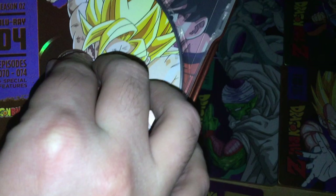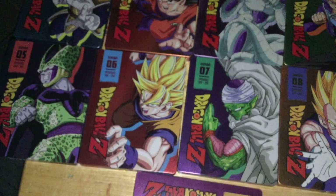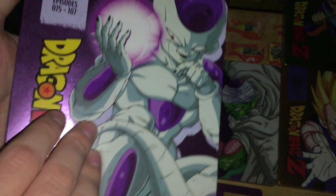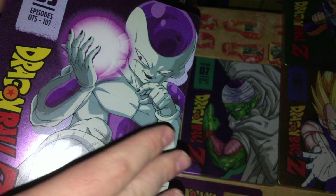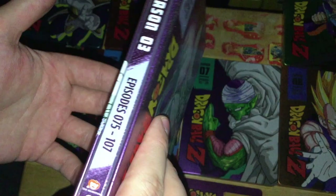I don't mind them reusing the artwork because it is good artwork — they did commission Toei to make it — and they put it in the art book that came with the 30th anniversary set. Some of this artwork is actually recreations: newly drawn versions of the artwork used for the orange bricks, even using the same characters.